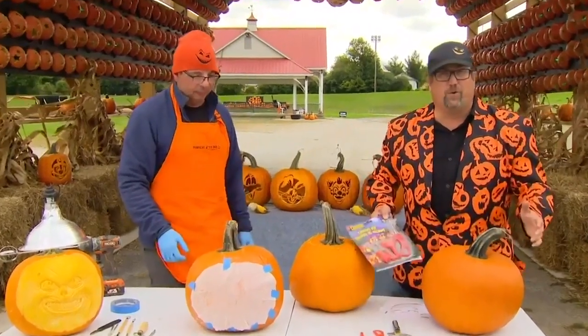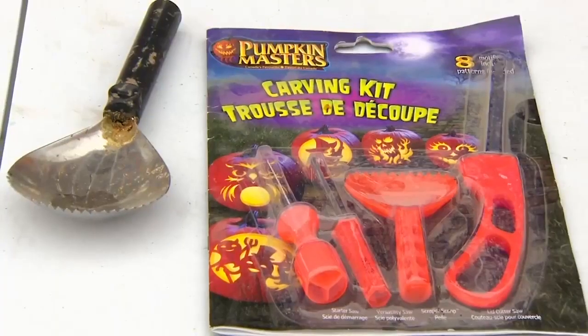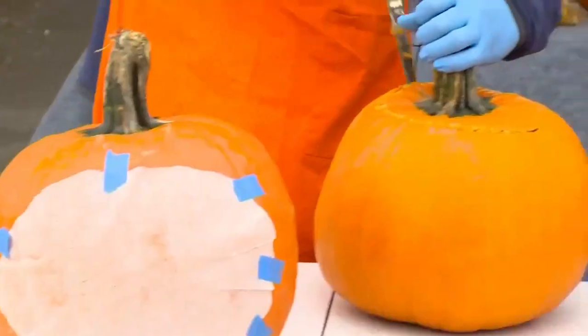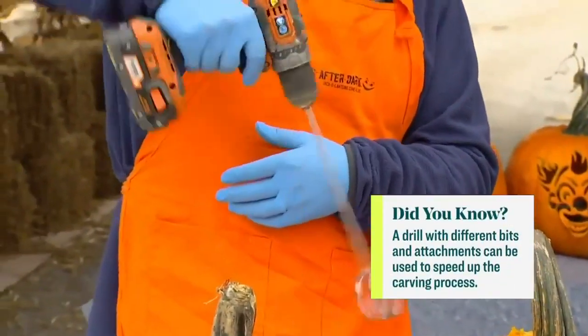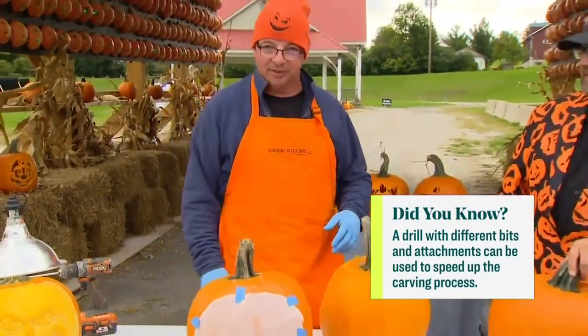Very often we get asked what are the best tools to carve pumpkins, jack-o'-lanterns or make sculptures. Simple tools like this are amazing — you can buy them at any hardware store. Get a regular drywall knife and you can easily cut into your pumpkin. Use this little tool to gut it and get all your seeds out, put them in the oven and make some pumpkin seeds.